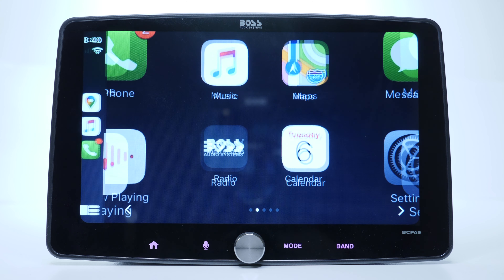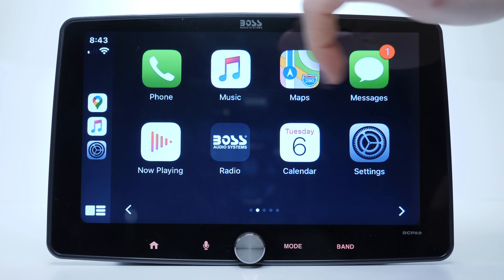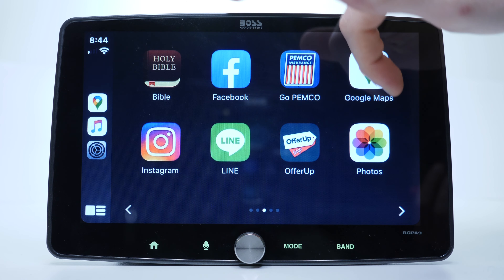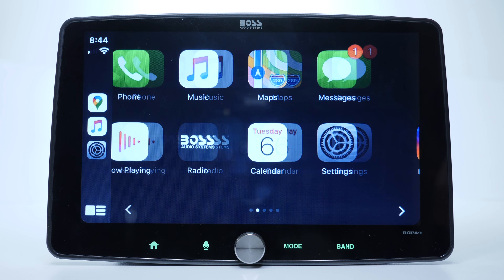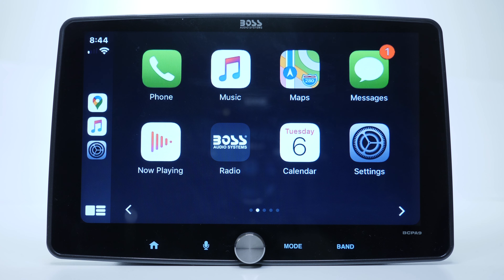Right after the boot screen we are transferred straight to Apple CarPlay. That's because I have the phone connected to the unit, and as you can see it's pretty fast and eager to boot into Apple CarPlay as well. Let's do a quick screen responsiveness test — and it's not bad actually, I was expecting it to be a lot worse.